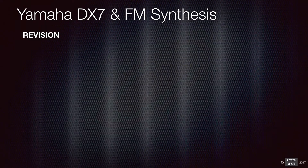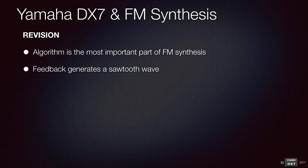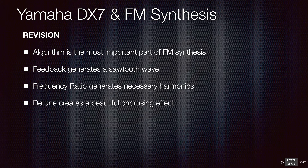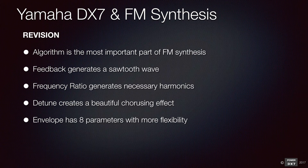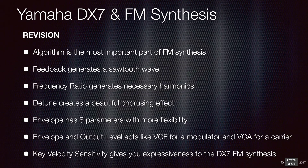Let's revise what we've learned so far. The algorithm is the most important part of FM synthesis. Feedback allows you to generate a toothless wave. Frequency ratio allows you to generate necessary harmonics for a particular sound. Tuning allows you to generate a beautiful coalesce effect using all 6 operators. Envelope has 8 parameters with more flexibility. Envelope and output level can act like VCF for modulator and VCA for carrier. Key velocity sensitivity gives expressiveness to the DX7 FM synthesis.